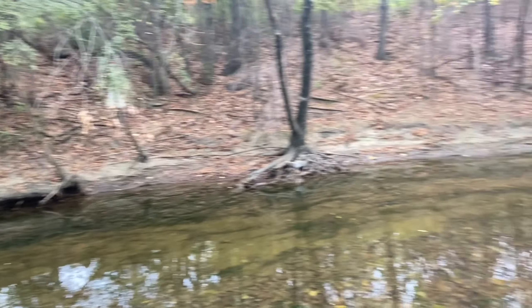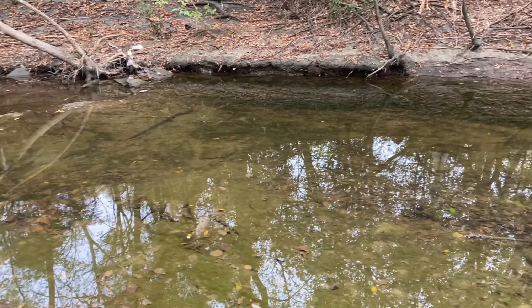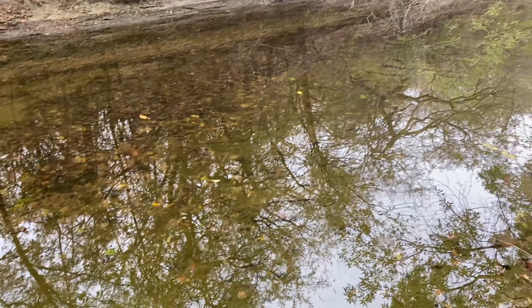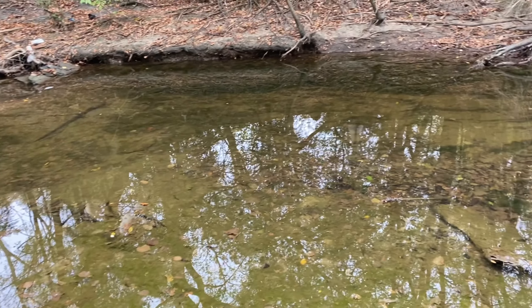I'm out here in this creek in Texas and the main minnows I catch in here are blacktail shiners and common shiners, but I'm sure all sorts of minnows will eat flies, so wherever you are I'm sure you can catch minnows.